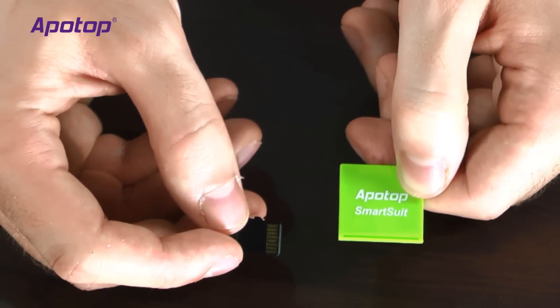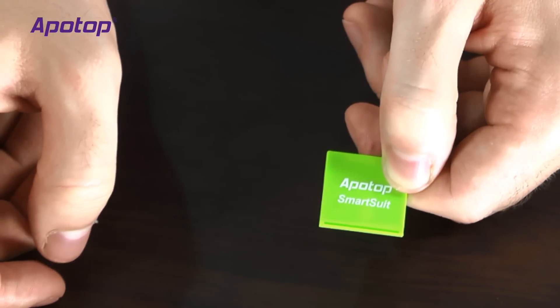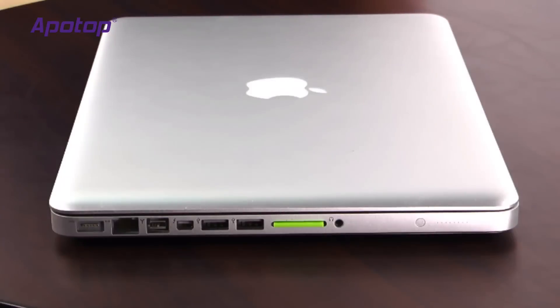The Appotop SmartSuit is easy to use. Simply put an SD card inside the adapter like so and you're ready to put it inside your computer. With the SmartSuit inside the MacBook Pro, we can see that it sits flush, so you never really have to take it out no matter if you're traveling around in your bag or in its case. This is opposed to a standard SD card, which can stick out as much as a third of an inch.